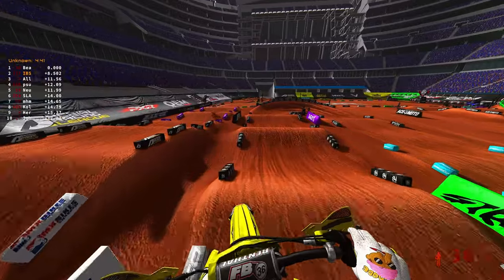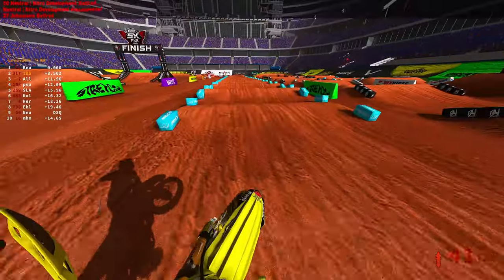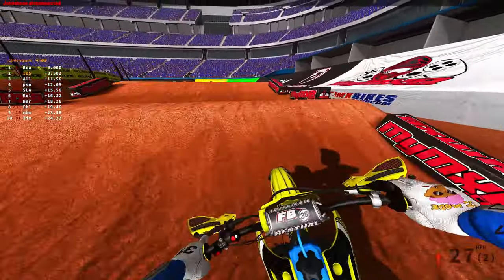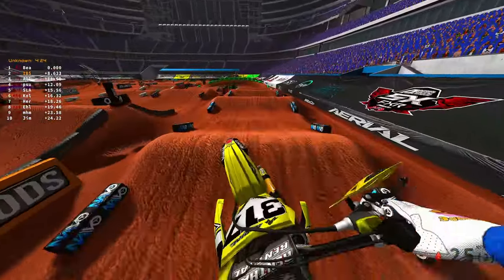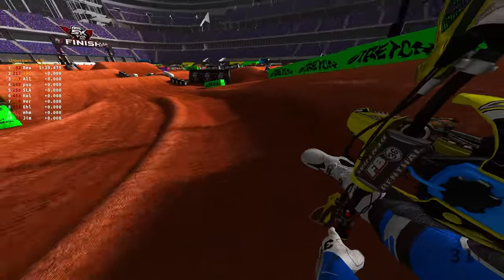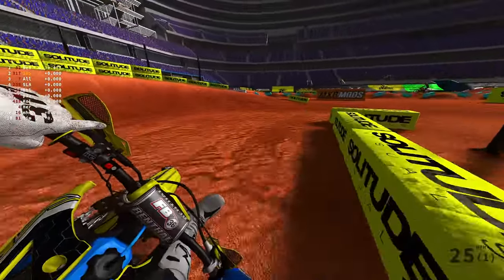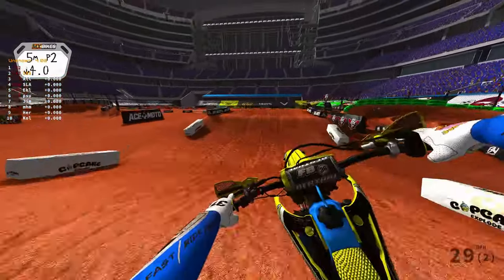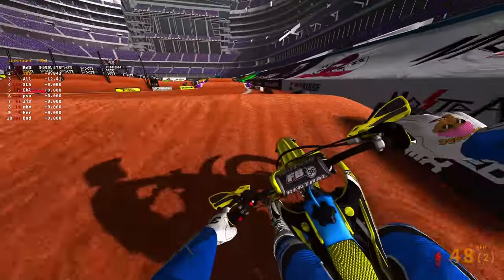Without losing any more time I'm just gonna go for the table line. It's not a bad line - actually a really good line. If you can't hit the quad just go for the table line, I mean what do you lose, like tenths of a second? So far I'm making the whoops pretty okay with this bike. I tried the KTM and I just wasn't vibing. Not too far away from the leader - he ran a 49.5 and I ran like a 49.7, so I'm right there.